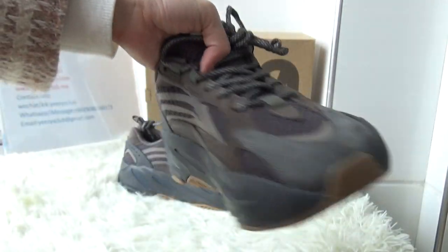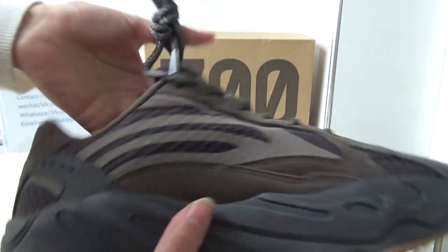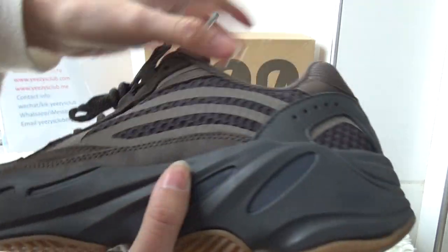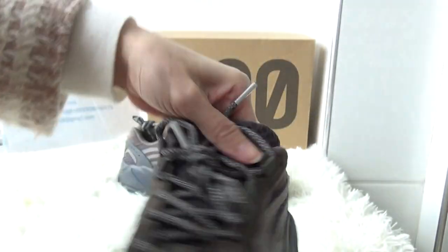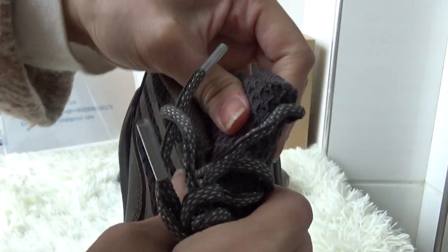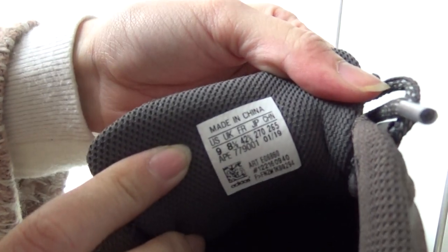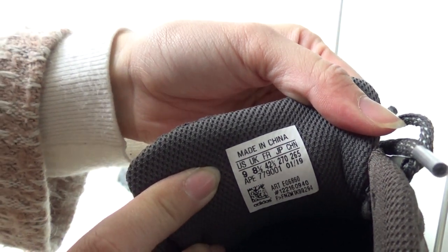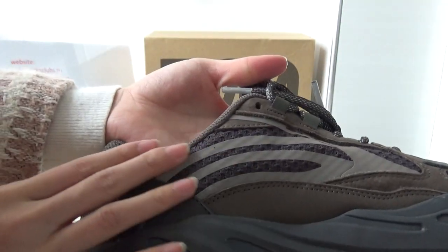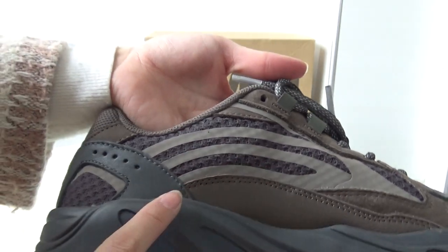The shoe is very light and the shape is the same as the 700 V2 I showed before. The shoe tongue is also very soft. On the back you have got a shoe tag. On the two sides you have got three stripes.